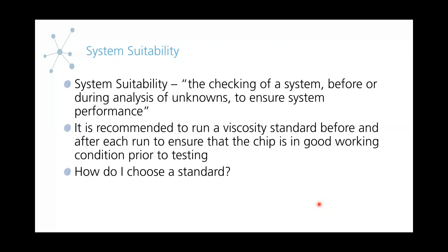The last thing I'm going to be talking about is a system suitability check. This is something we like to do before testing — we check standards before and after testing our samples. System suitability is defined as checking a system before and during an analysis of unknowns to ensure system performance. Essentially, you're just checking to make sure that everything is running as it should be and that you're able to record a viscosity value similar to an expected value. Usually, you would use a standard to do that. Picking a standard is unique to your application — just depending on what you're measuring, you'll need a different standard to target a certain viscosity range.